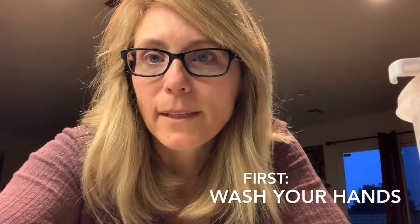Before getting started, make sure you wash your hands. The first thing I'm going to do is take my cup of milk and warm it in the microwave for just under one minute.